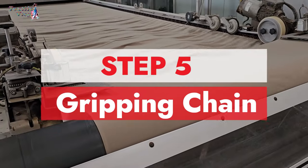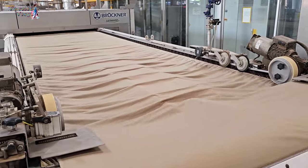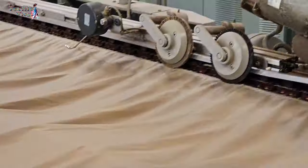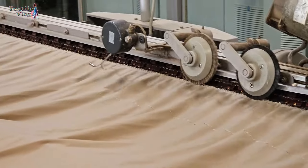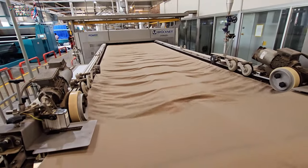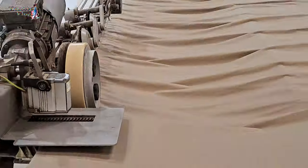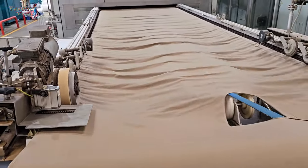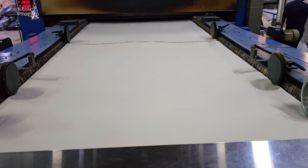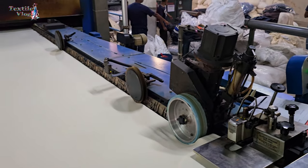Step five: gripping chain. After chemical treatment, the fabric needs to be brought back to its original dimensions. The gripping chain helps with this — it can either overfeed or underfeed the fabric to get the right width. Overfeed: the width of the fabric surpasses the required dimension, so the chain width is set lower than the fabric width. Underfeed: the width of the fabric falls short of the desired dimension, so the chain width is set higher than the fabric width.